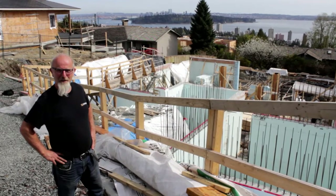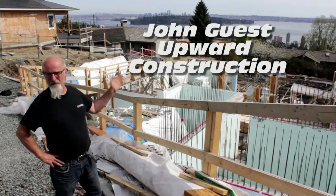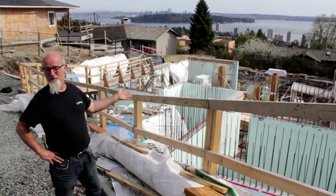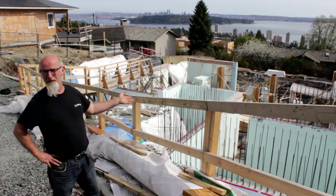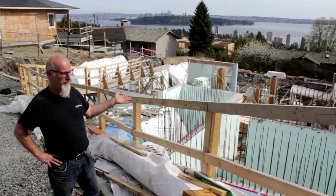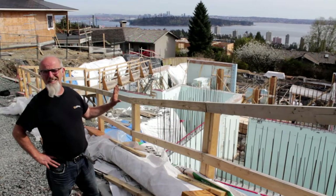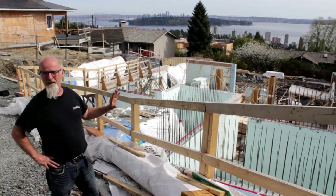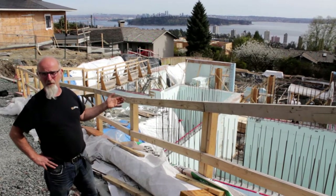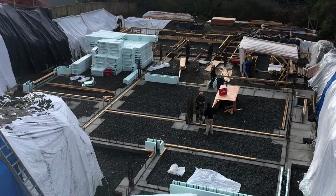Hi, my name is John Guest. I'm a Site Supervisor for Upper Construction and we used ICF on this particular project because it's new and to save a whole bunch of construction material. A lot of material is wasted in the concrete part of the construction process and we found that we've saved quite a bit of money not using a whole bunch of plywood and wood we can't reuse later in the project.